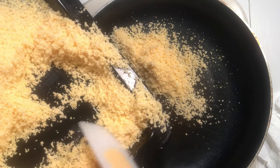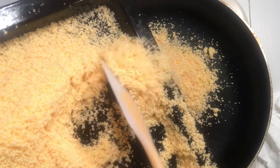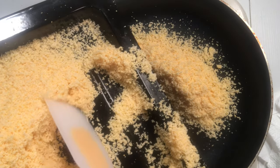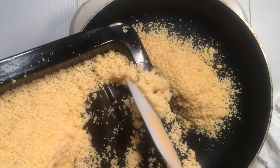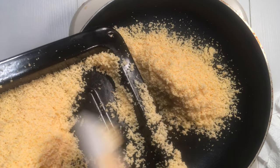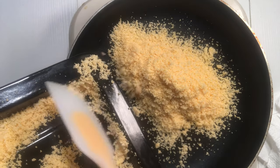In a pan, gradually add the sweet potato granules. Please don't put too much at once, because if you do and you are not fast enough to stir, it will end up steaming and the end result will not be good.